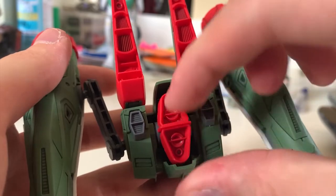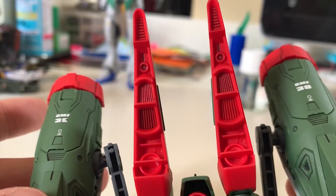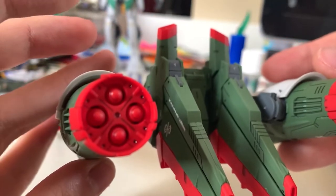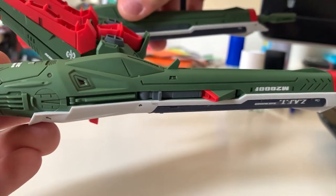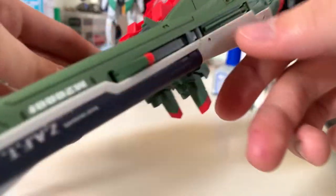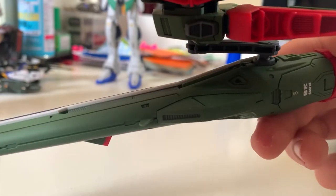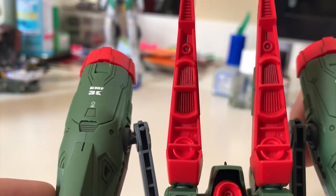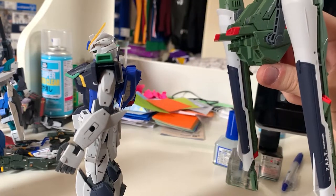The thruster is also able to move. Take a moment to appreciate the details on the cannon — it looks really nice. Flipping to the front you can see the missiles, and overall the cannon detail looks absolutely great. The backpack's front detail looks really good as well.